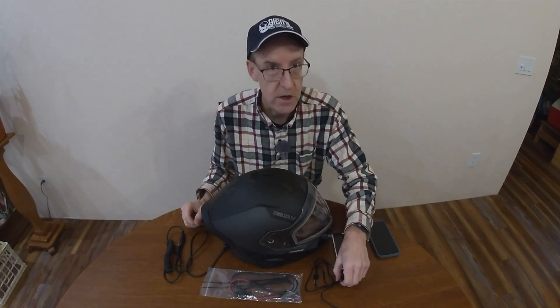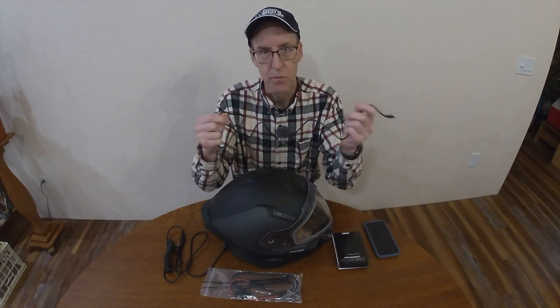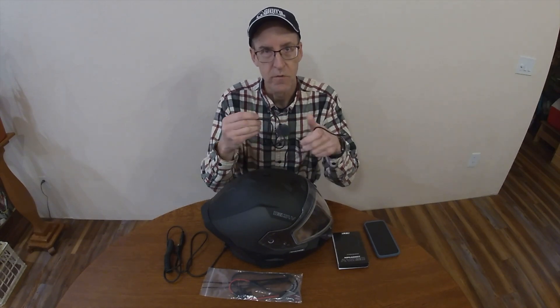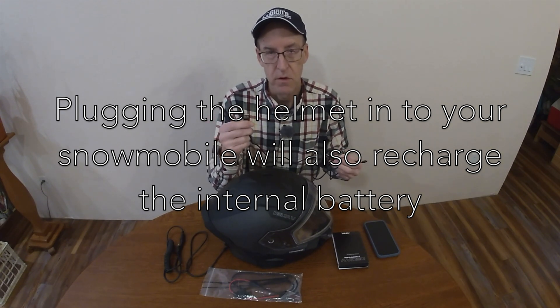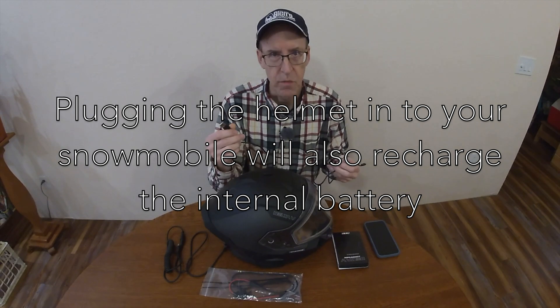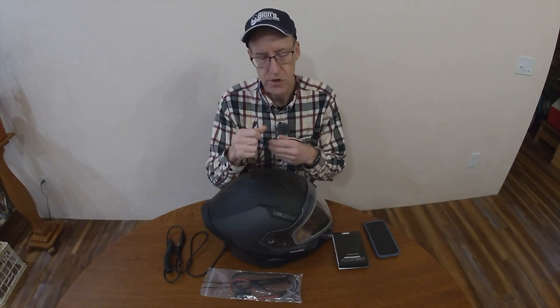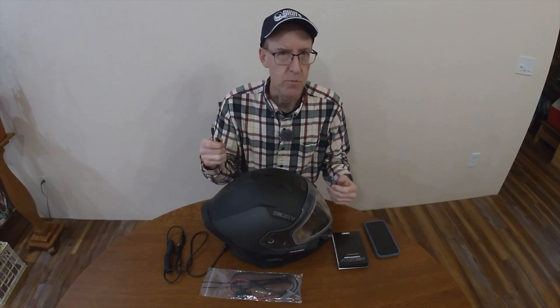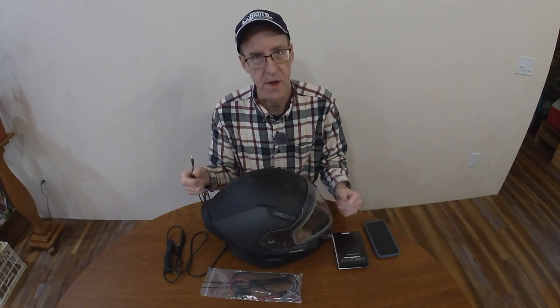So first thing: to charge the battery, you'll need your USB power cord. It does not come with a plug-in charger, so just use your own. If you've got a cell phone charger, you want the higher-powered cell phone charger. Obviously, the more output you have in the charger itself, the faster it will charge the battery in the helmet.